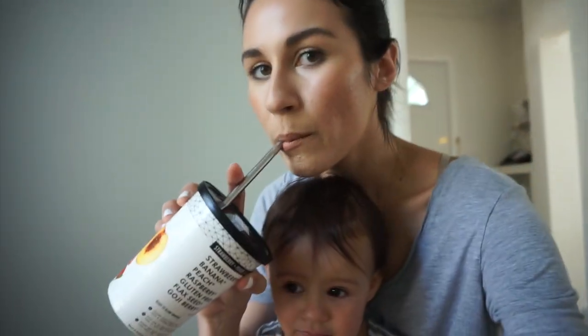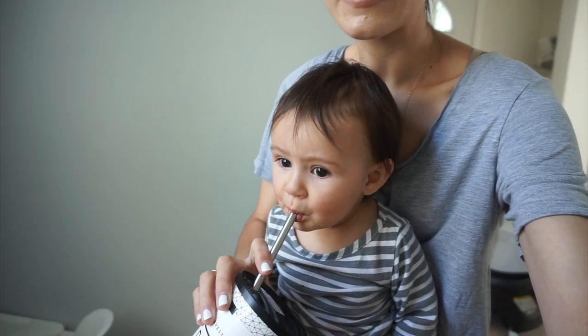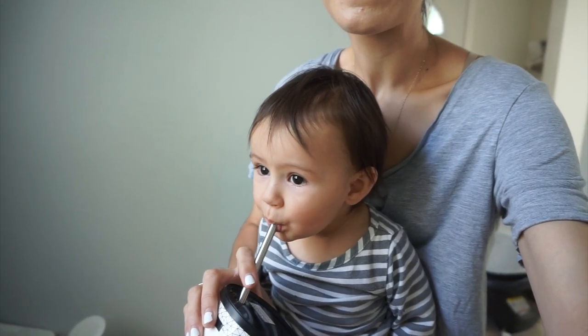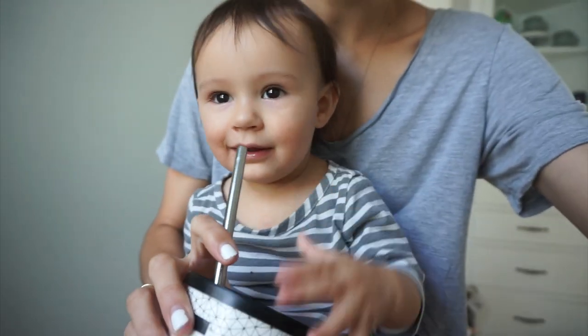Mar, do you want to try it? Go ahead and try some. What do you think, Mar? Is it good?